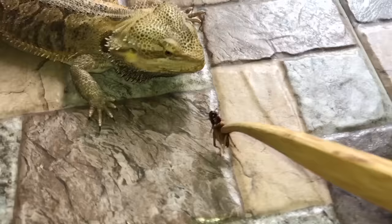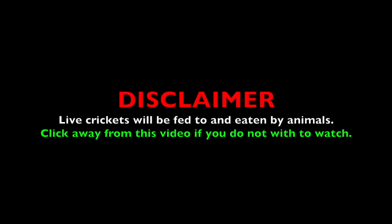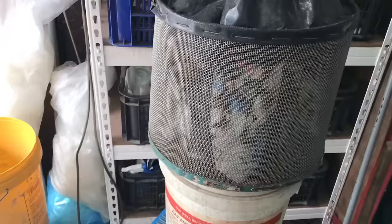It's feeding day for your reptiles and tarantulas. You head over to the pet shop to buy some crickets, approach the guy, and say 'Hi, can I get some crickets?' Then the guy will come and pack some crickets for you.